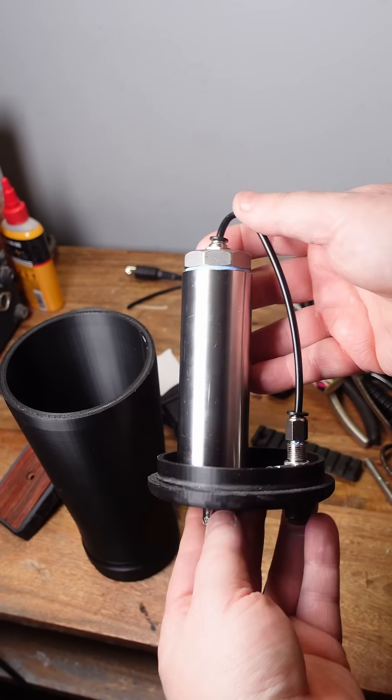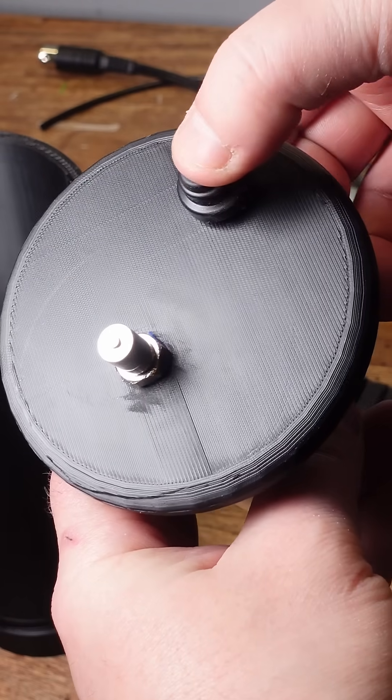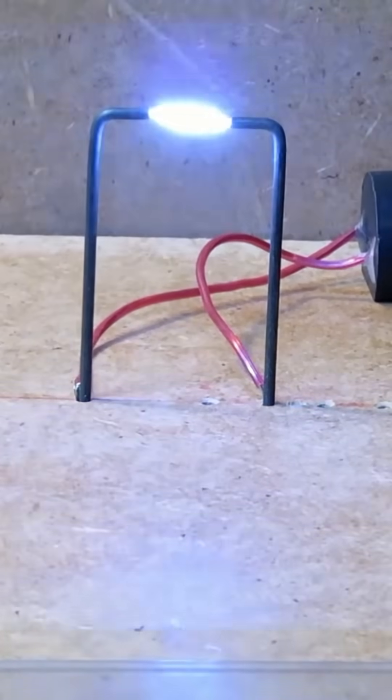This is a fuel tank. It's made from a one-inch pipe nipple, and pressing this button will feed the atomized fuel into the combustion chamber. The fuel will be ignited using this stun gun module.